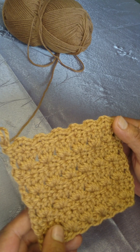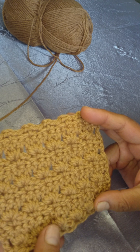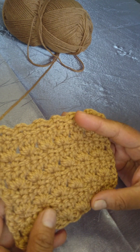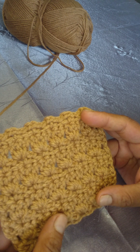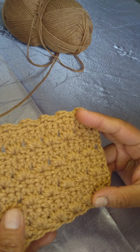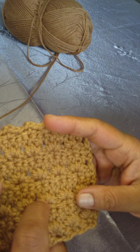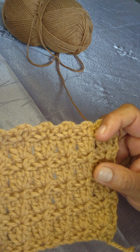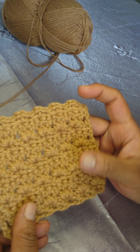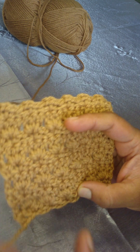Thank you for visiting my channel. This is the Queen Phoenix. This beautiful stitch in front of me — this pattern is called Primrose. It's made up of single crochets, double crochets, chain stitches, and half double crochets. Very easy to make, completely reversible, meaning it's the same on one side as it is the other. Let's get right into it. You will need some yarn and a hook.